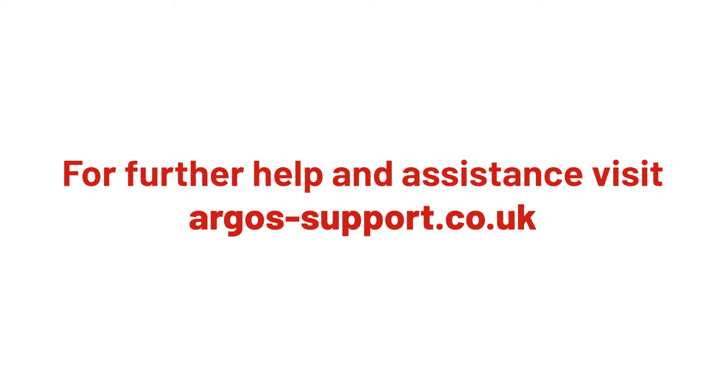For more help and support, visit argos-support.co.uk.